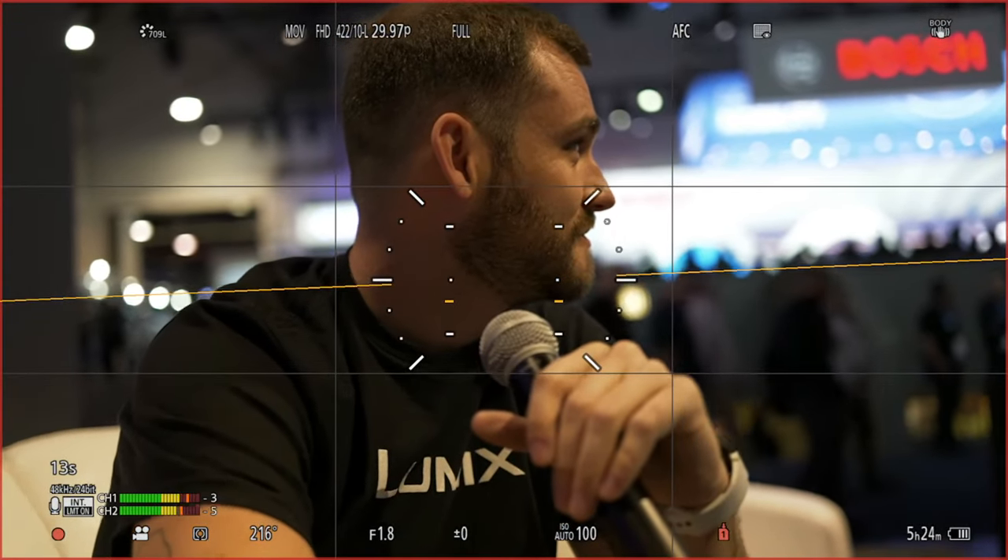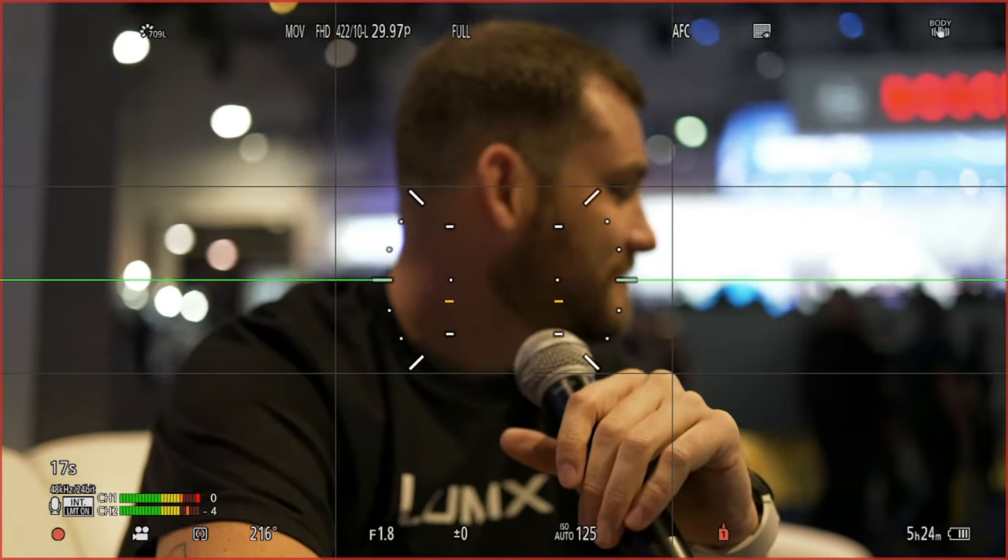What we want to make sure people do when they're using our autofocus, especially for subject detection, is that the starting point should always be to set it to our full area autofocus. With full area autofocus selected, this is going to be all 779 points of the autofocus — we're looking at absolutely every point to see what we can find. Once we're in that mode, we can hit the up arrow and you'll see a little person's head or body appear on screen, indicating subject detection is now active. In this case, we're in human detection.